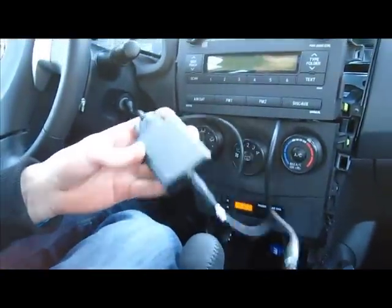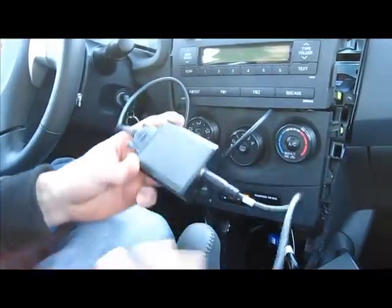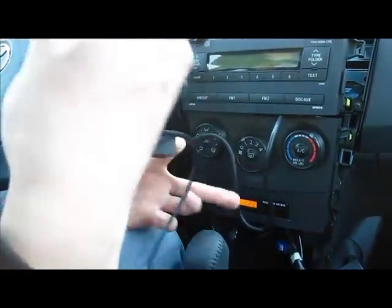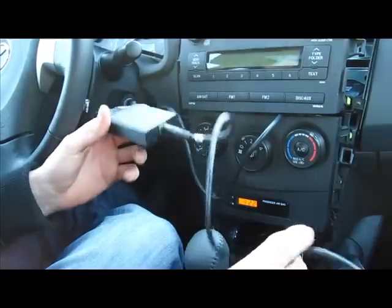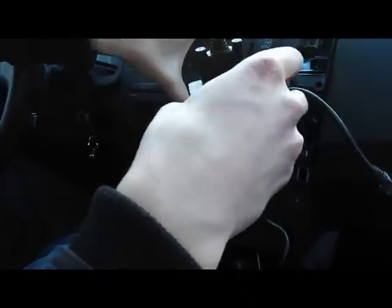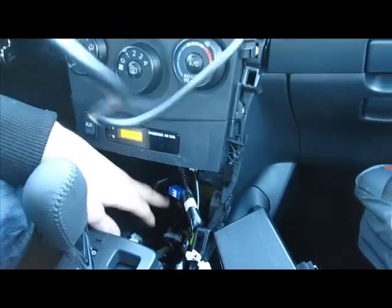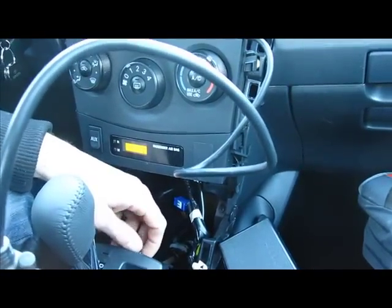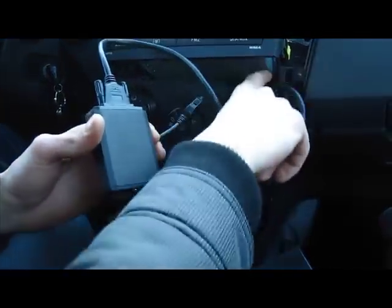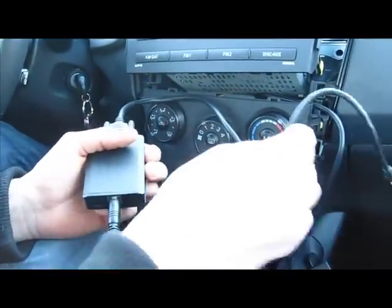There are three parts to the kit: one cable that goes to the deck (the stereo), a middle box, and a cable that goes to your iPod or iPhone. This car has a lot of space in the back, so it's easy to feed it through to the pocket. There's a lot of room to strap the box — I suggest using zip ties. Or if you want to go through the glove box, there's a hole on the right side where you can feed the wire through and have it come out through the glove box.